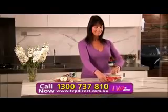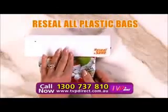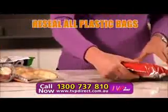Cordless and electric. Re-seal and save cookies, cakes and candy. Re-seal pasta. Re-seal any plastic bag.